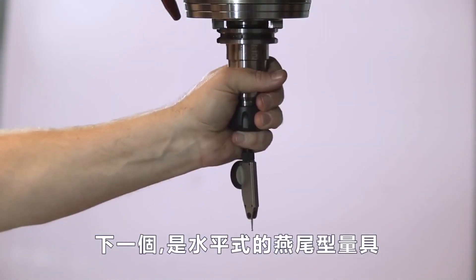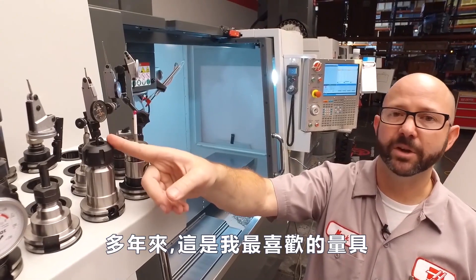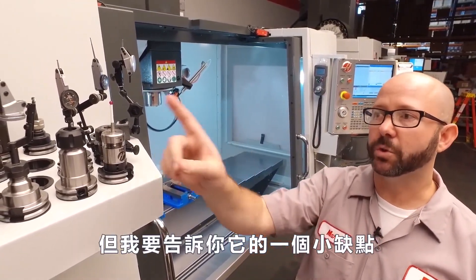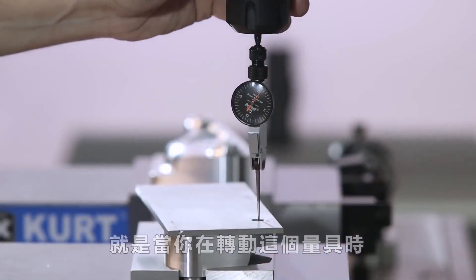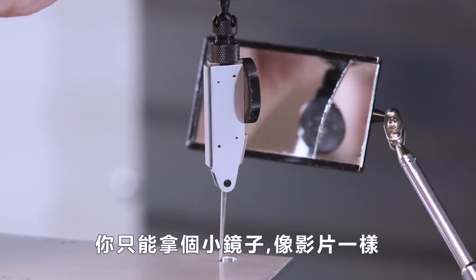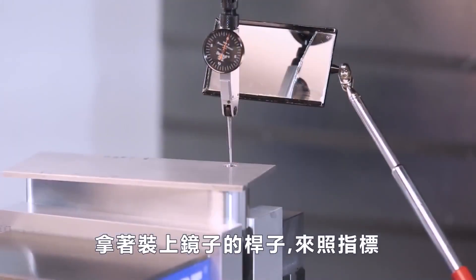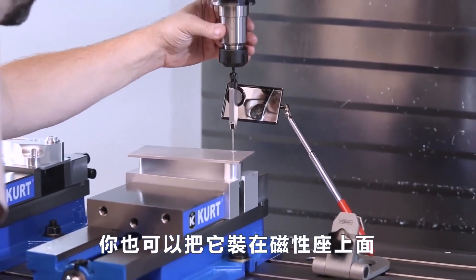Next on our list is this dovetail mount using a horizontal indicator. For a lot of years, this was my favorite indicator setup — it was cheap, fit in a small little box, and I could use this indicator for everything. The one drawback is that as you're rotating the part round and round, you can't see the dial as the indicator is facing away from you. You can use a mirror — we've all done that. A little side tip: if you're using a mirror and you need an extra hand, grab your micrometer stand to hold the mirror, or you could even use a magnetic base to hold it.